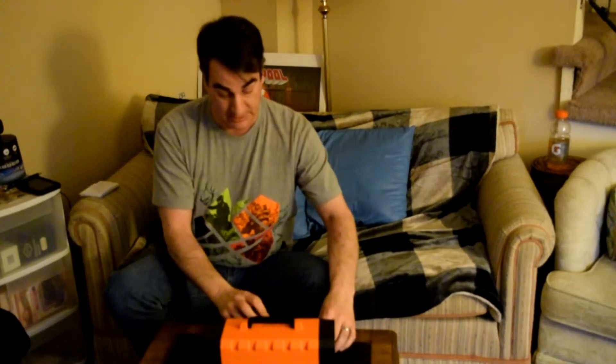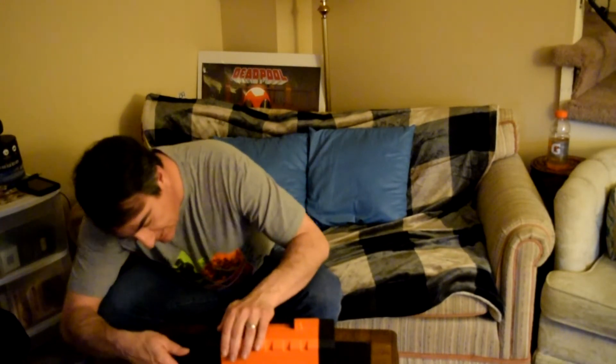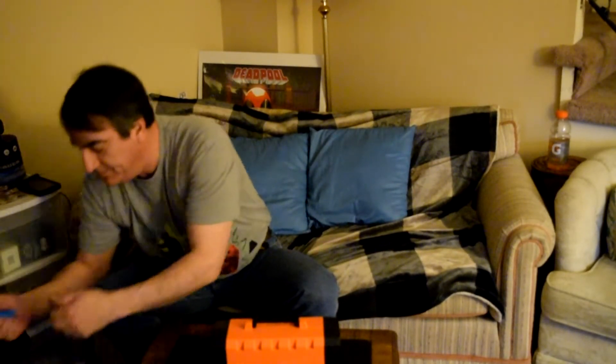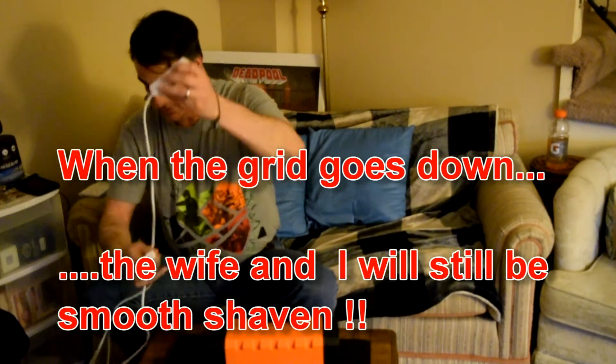I'll use the wife's shaver first. That's charging. My shaver — there you go, that's charging too. Then we've got a USB thing — you can plug it in directly right here.